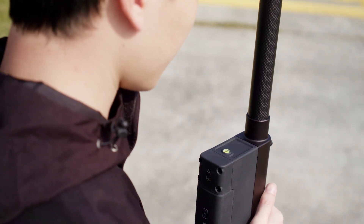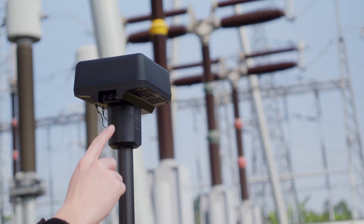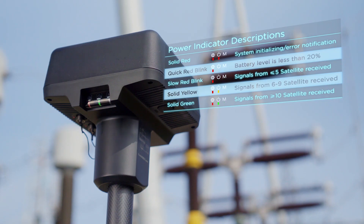Ensure that the bubble on the DRTK2's bubble level is centered in the black circle. Press and hold the power button to turn on the DRTK2 mobile station. The power status indicator will glow solid green.